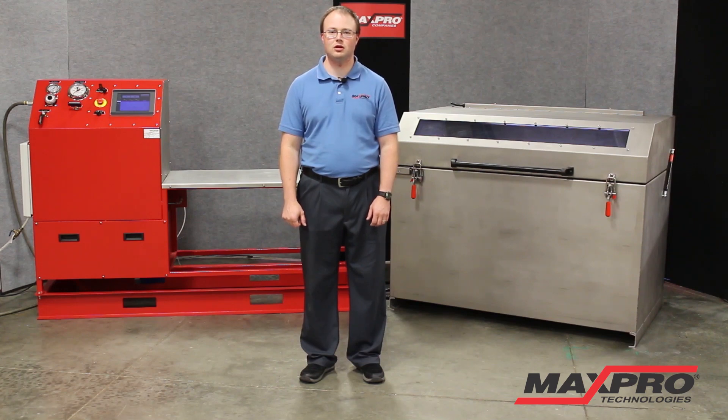Hello, I'm Ken Hoovler, one of the engineers here at MaxPro Technologies, and I'd like to welcome you to our video demonstrating one of the many custom systems that we build here at MaxPro Technologies.